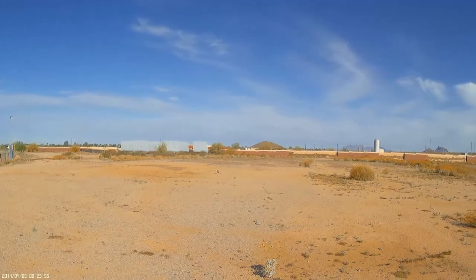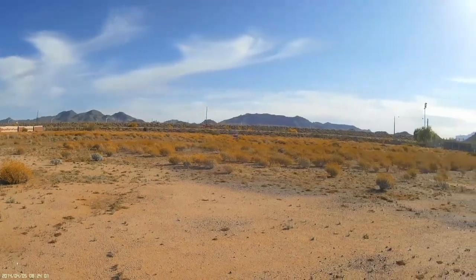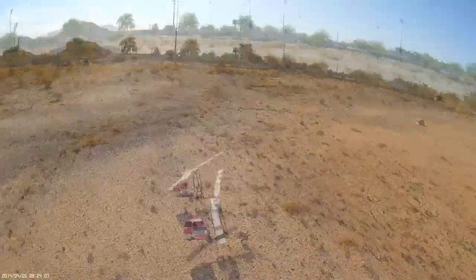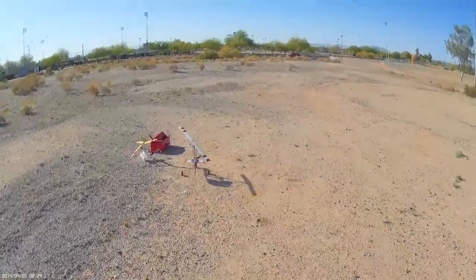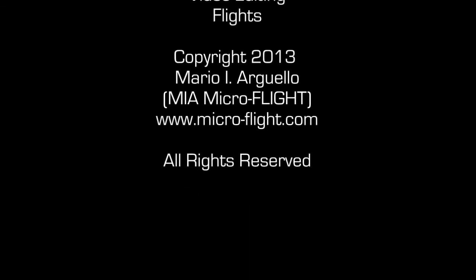While performing these tests we had three great flights. One of the flights was a bit short due to a battery not being fully charged, but overall I am very happy with the end result of the blades.